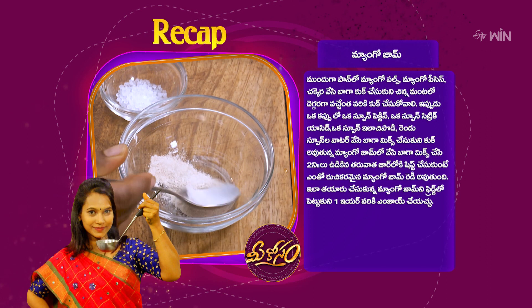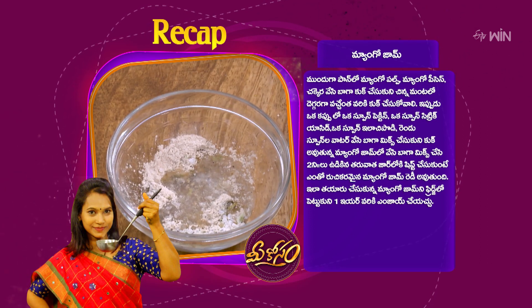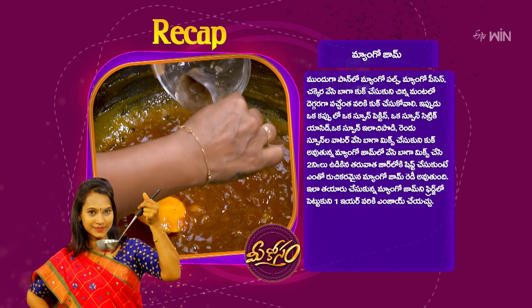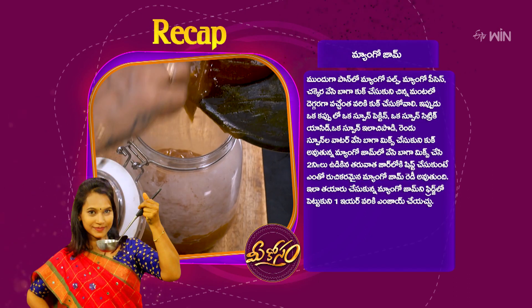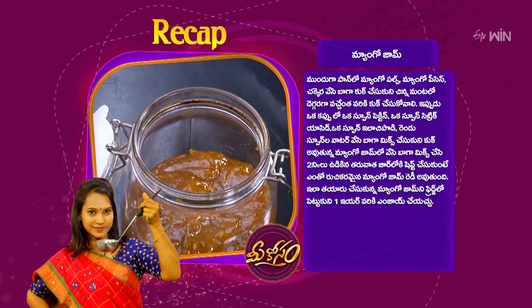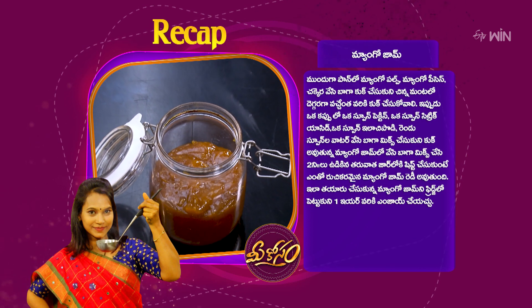1 spoon of pectin, 1 spoon of citric acid, 1 spoon of milk, 2 spoons of water — mix it in the pan. 5 minutes to put the mango jam in the pan. Put it in the pan and leave it in the pan.